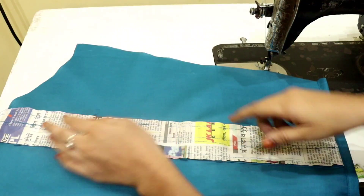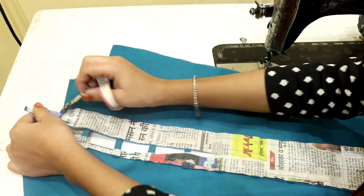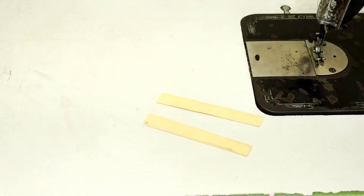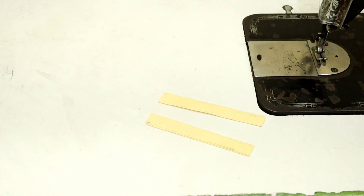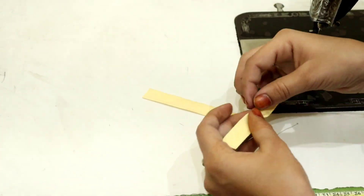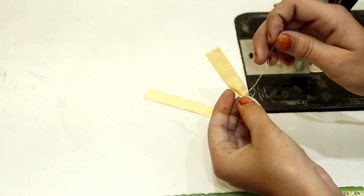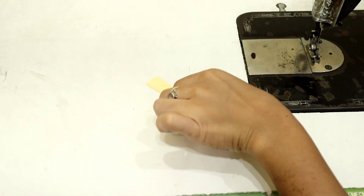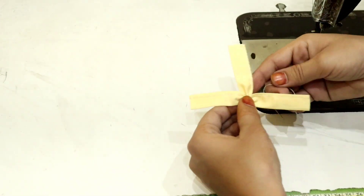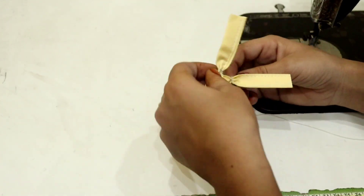From the side, we have to stitch it to the corner. After that, we will remove the back side from the newspaper — remove it from the front. So you can see the whole newspaper has been removed. After removing it, we have cut the fabric strip from a different fabric. We have to take the strip from the center and lock both strips from the back side.